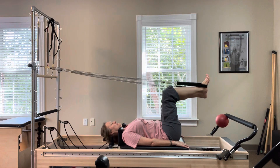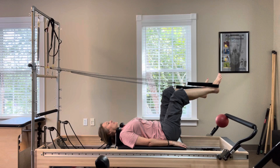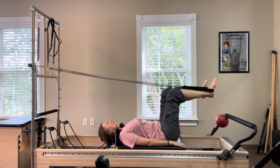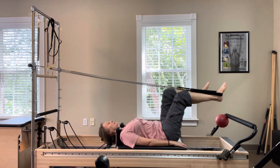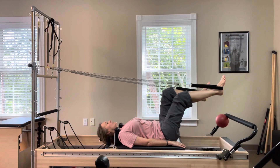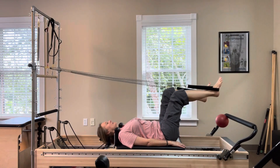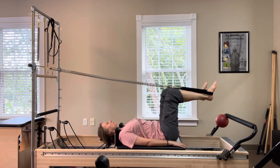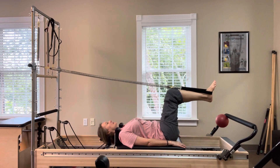Bend into a chair position for single leg presses. Press the right leg out and in, keeping the left knee bent at 90 degrees. Switch legs — make sure as the left leg extends, the right knee does not veer in towards your abdomen. The knee stays over the hip.